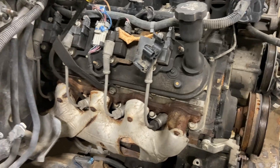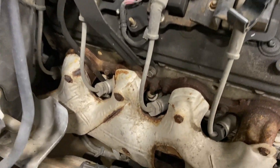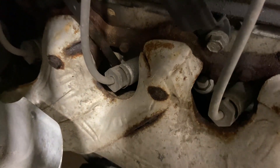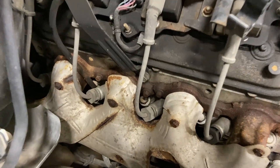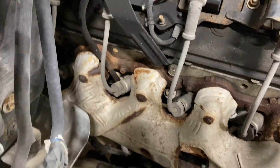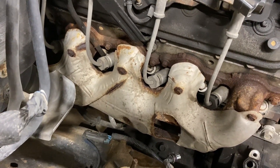On the passenger side there's the dipstick, but the dipstick goes through the manifold. You can see the tube going down — you can't get the manifold off until you take the dipstick out. The dipstick is held in by one 15 millimeter bolt and an O-ring down in the oil pan, but you can twist it and get it out.